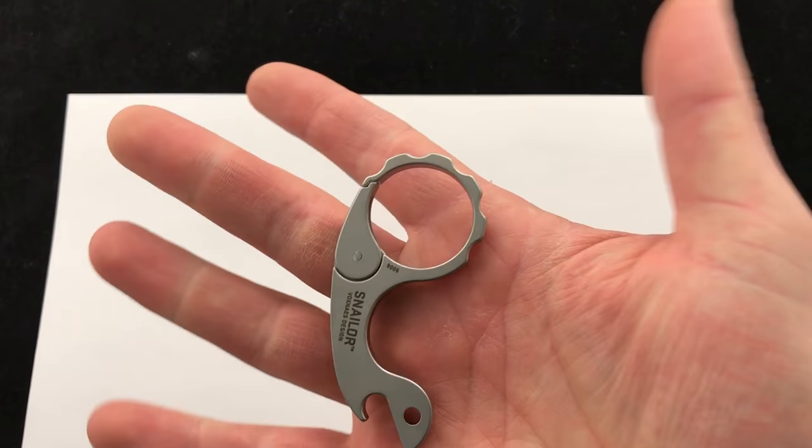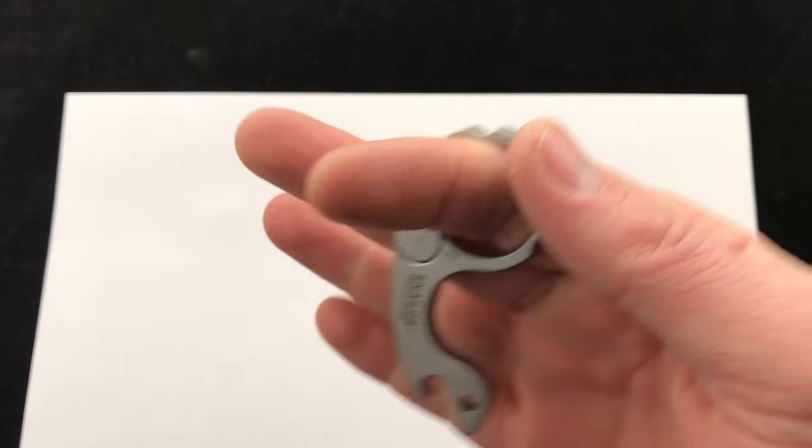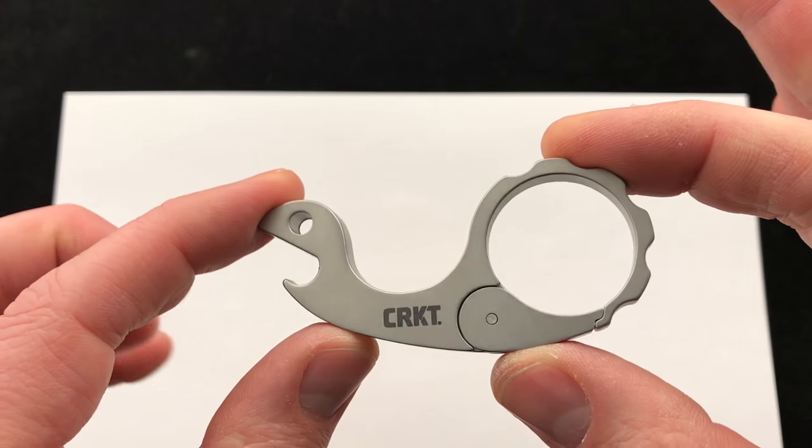So great little bottle opener, keychain tool. Comment down below, let us know what you think about it and check it out. Blade Ops.